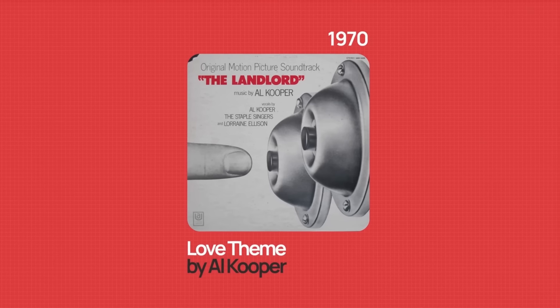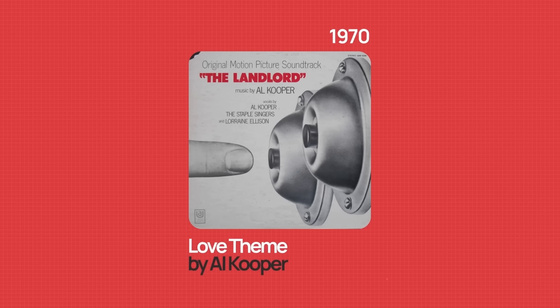In this video we're going to break down how both of these producers made beats using the exact same sample, the different sampling techniques that they used, and even some ideas that you can use for your own beats. So let's start off by looking at the sample itself.